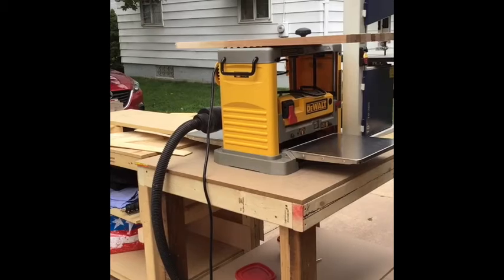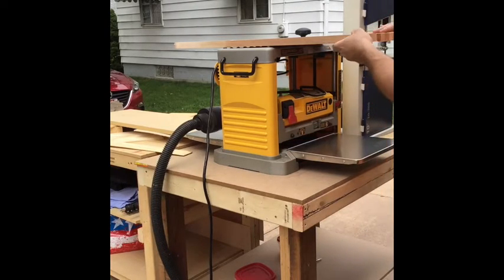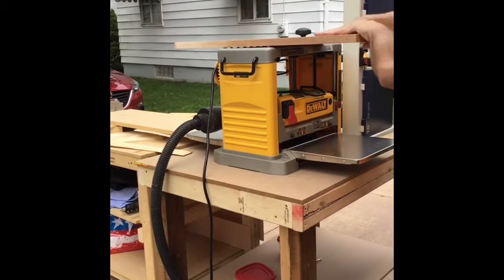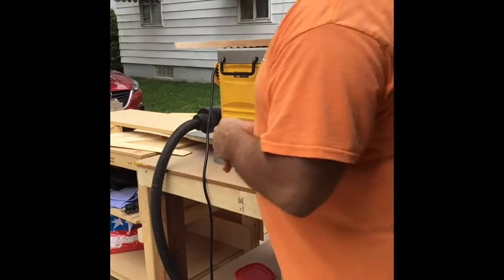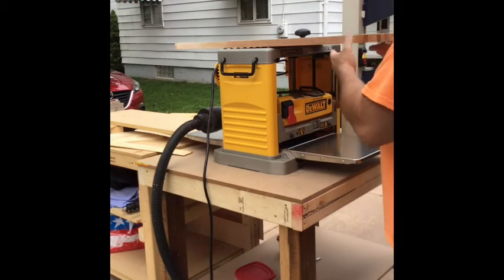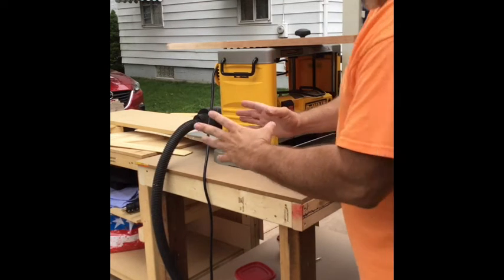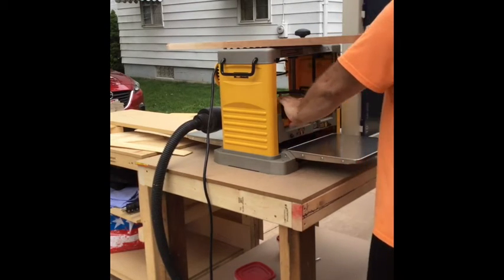I'm going to start planing this. I've got my planer set at a height I know this will go through without cutting anything — I'll do at least one pass like that, then start bringing it down by a sixteenth to begin trimming. Once one side looks good I'll flip it over and do the other side. I've got an outfeed board set up to catch it since I'm working alone. It just barely fits — this is a 12 and a half inch wide planer and the board is 12 and a quarter.